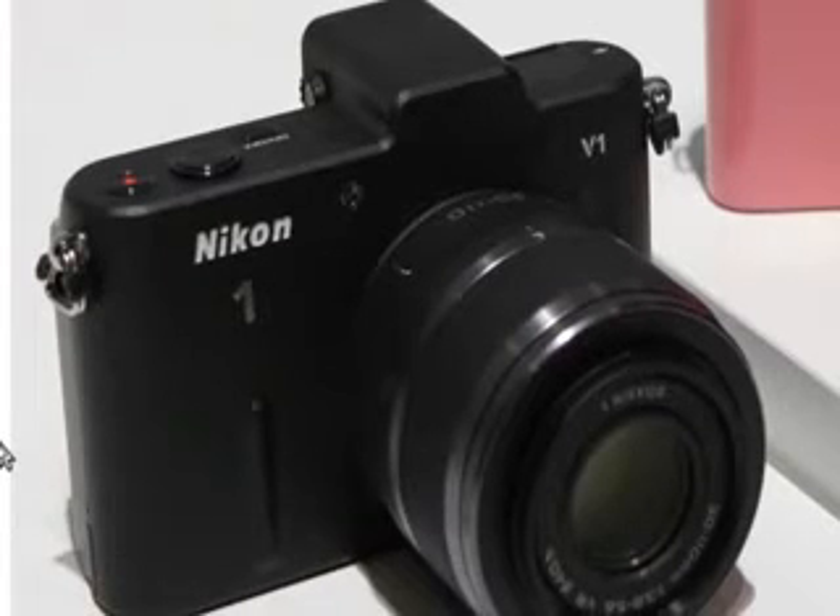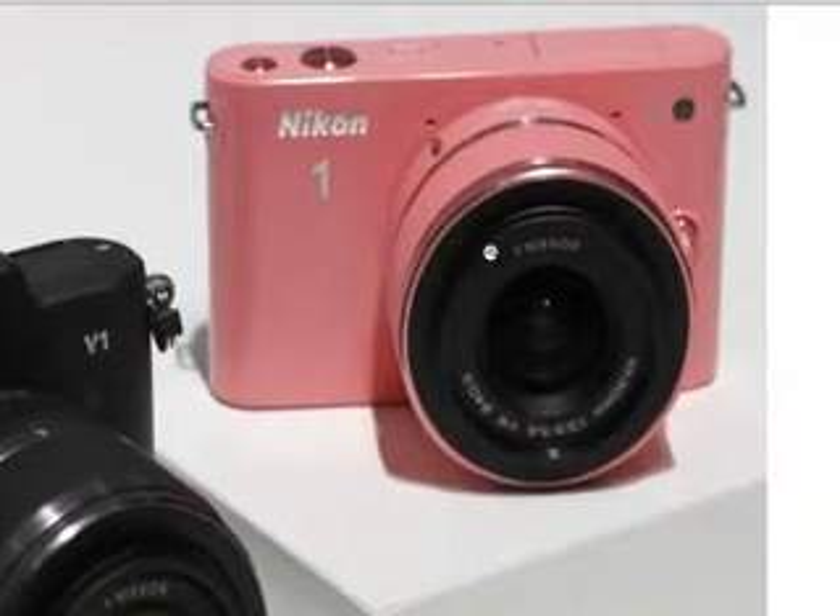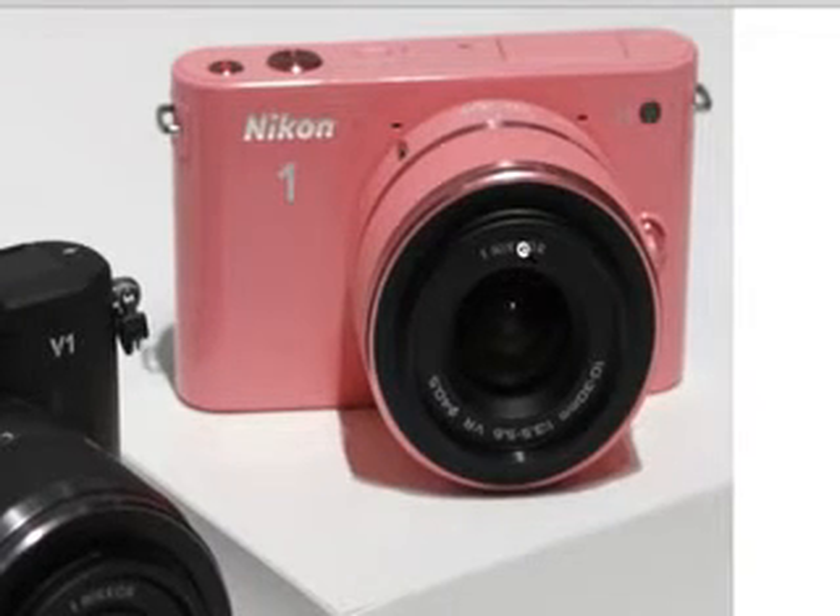There are two models. There's the V1, which I'm personally nicknaming the Veteran One. The reason for that is because this is supposedly targeted at the more experienced photographer. You've got things like a viewfinder, full manual control, and an adapter that will allow you to use your legacy Nikon glass from your older SLR cameras. You've also got better build quality — the Nikon V1 is constructed of a magnesium alloy body, though not entirely. It is still better built than the J1, which I am calling the Junior One, because supposedly this one is targeted more for the person who has a point-and-shoot but wants better image quality.